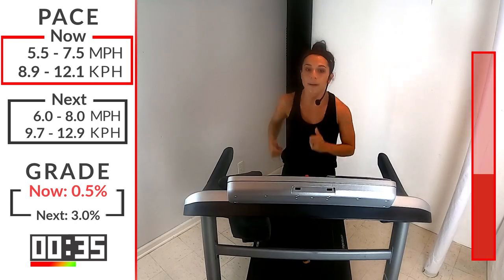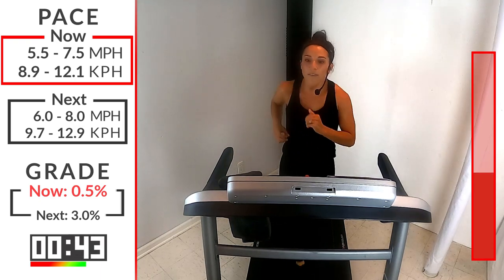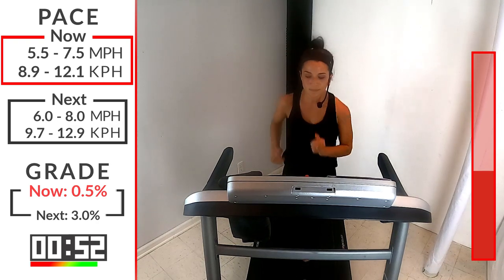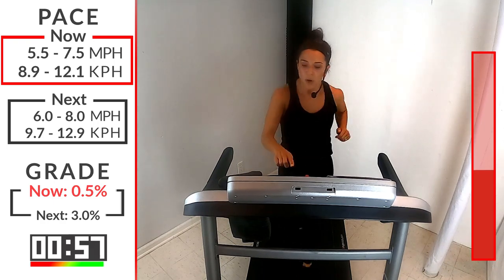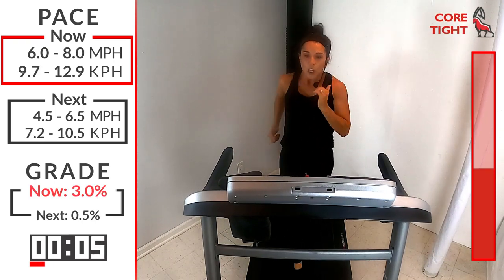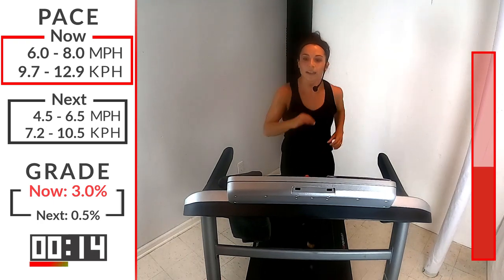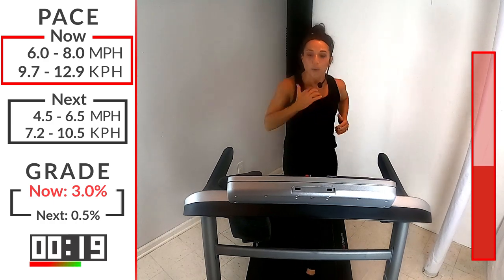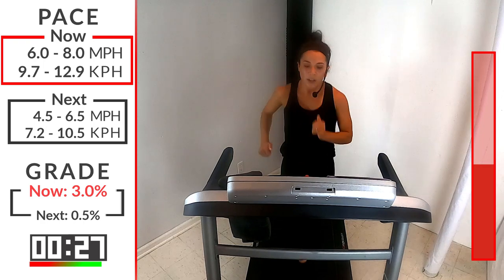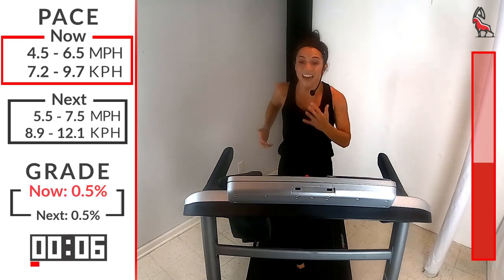We're going to bring that incline to a three — bumping it up, bringing that speed up. Was that last one too easy? Then challenge yourself, because you started IBEX to get better, so let's get better. You're hitting that three incline in 5, 4, 3, 2, 1 — let's go, bump it up. When we run on inclines, our heels might lift off the ground, we start to get into that sprinting position — that's good, that means you're challenging yourself. How we work today prepares us for tomorrow. Ten more seconds, come on, all the way to the finish, 5, 4, 3, 2, 1 — bring it down. Incline down, speed down. Two done, IBEX runners, awesome job.